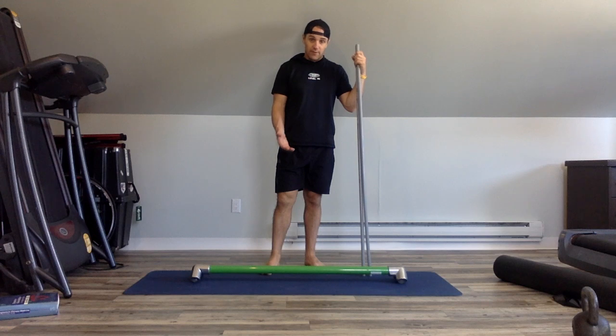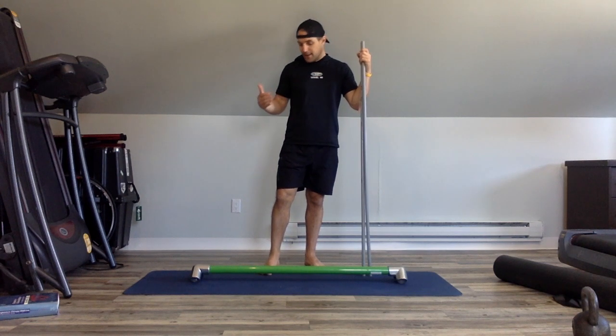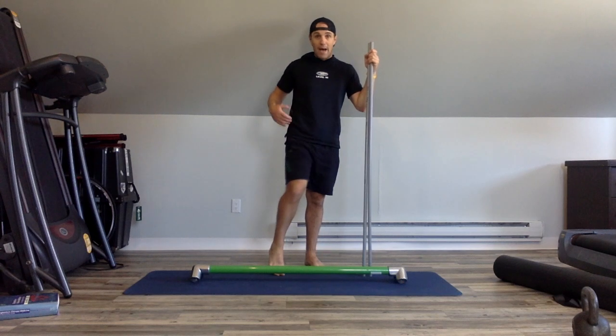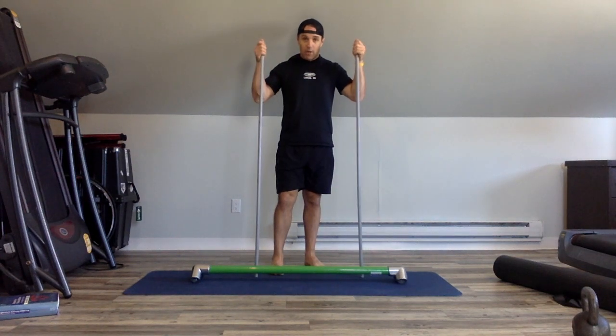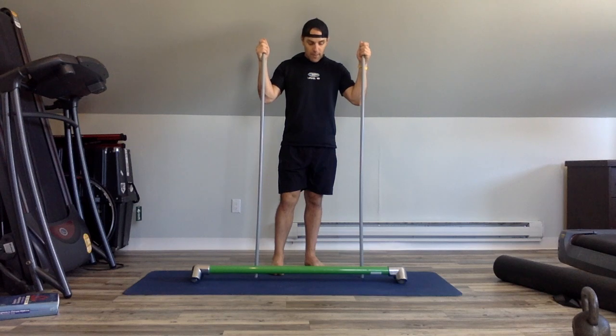One of the benefits of using a bar like this is we can break up some of the adhesions in the bottom of the feet. A lot of pain that comes up along the chain — from the lower leg, the knee, the glutes, the back — a lot of it can start at the feet. So it's good to check in with our feet often and train them often. This bar is called The Foot Bar by The Foot Collective Company.